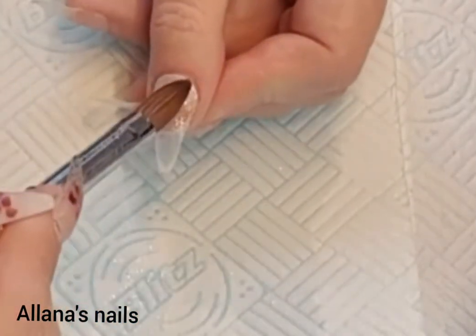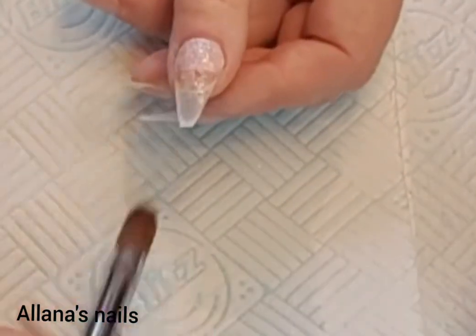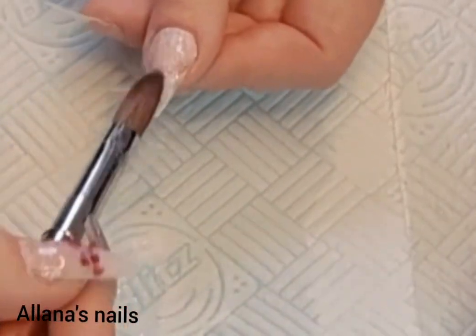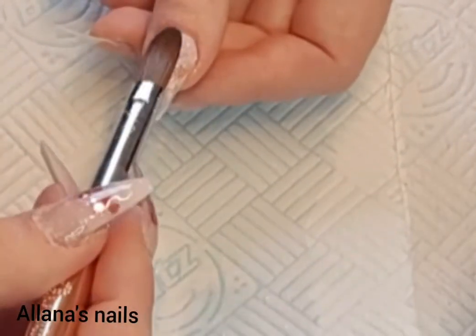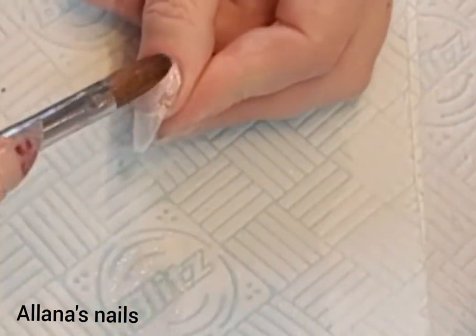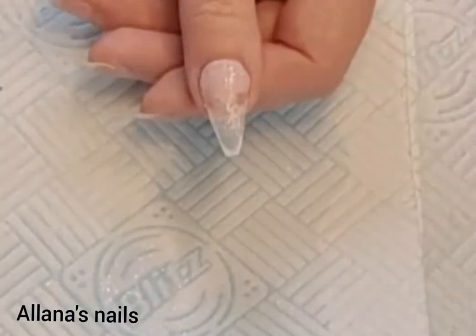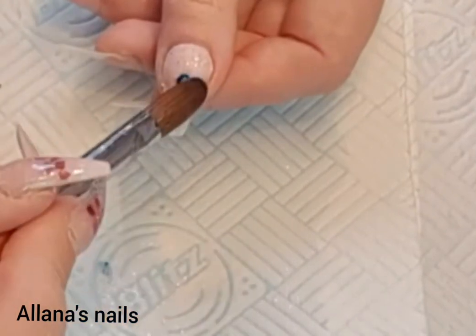So I'm doing a redesign today on myself. I removed all my previous design using my e-file, took it down to the clear layer, removed any bits of lifting — which there wasn't a lot — and now I'm coming in with the new design. I've decided today, because I've got a cold and it's cold weather, I was going to go for a wintery set, so this first color I've put on the nail bed here...